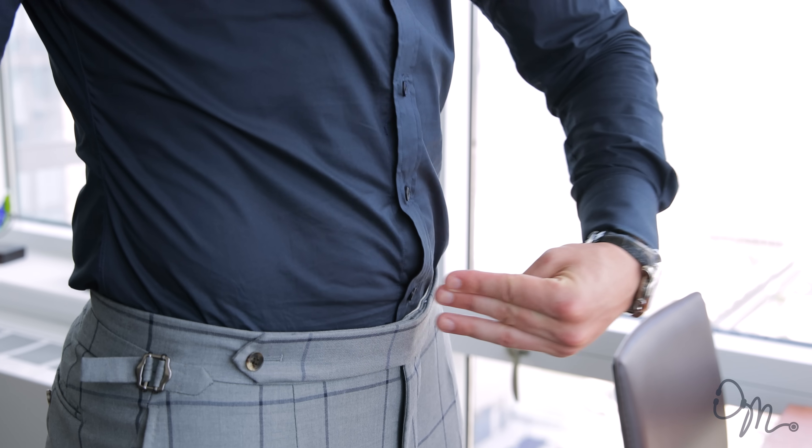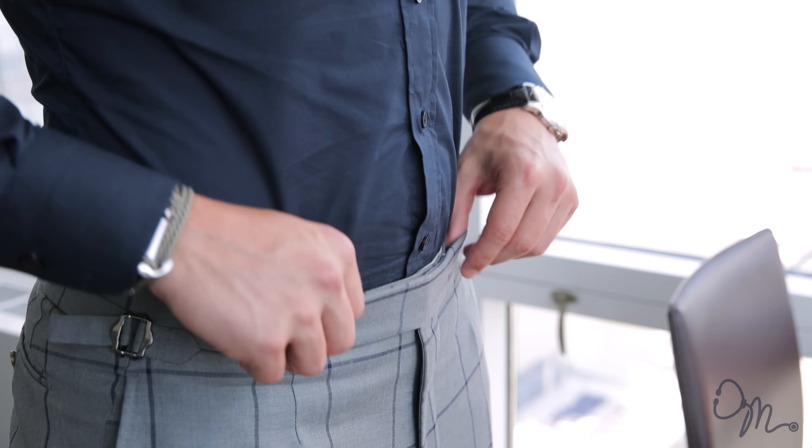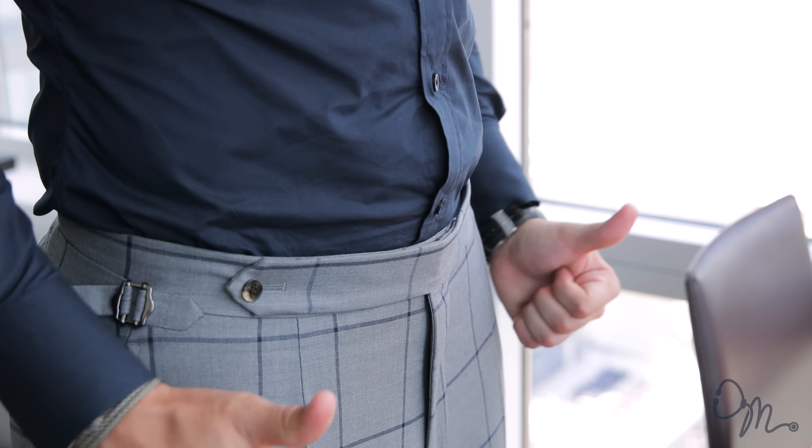So we talked about the jacket of the suit. Now let's talk about the pants. First, you want to make sure that the waist of the pants fits you properly. How do you find your natural waist? Take three fingers and place them right below your belly button — that's your natural waist. That's where your suit pants should fit. These aren't jeans, these aren't sweat pants, so don't let them sink too low.